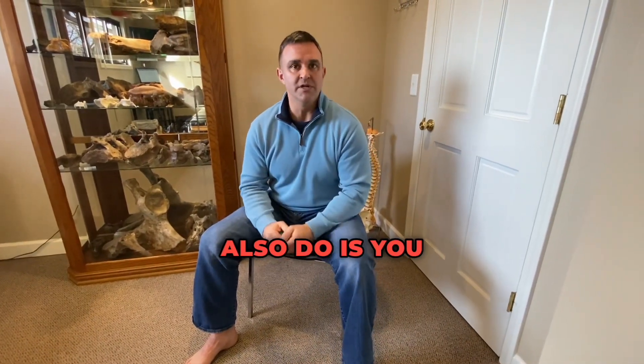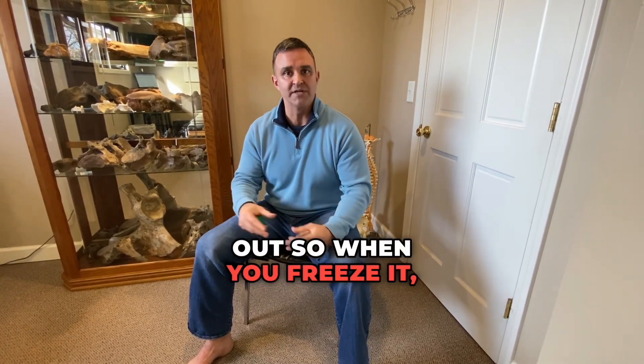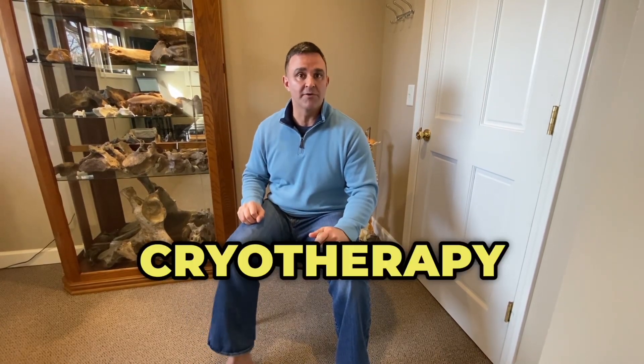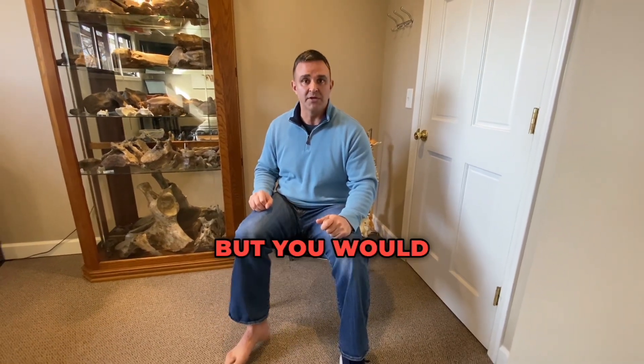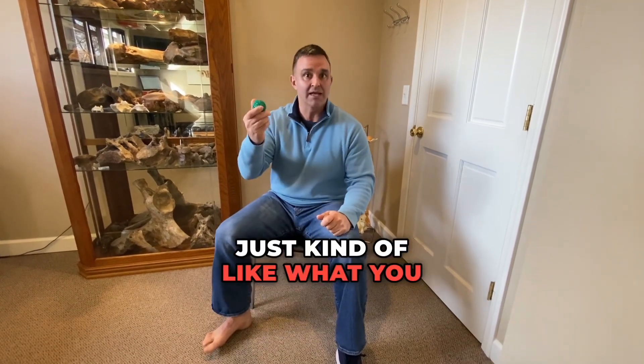Another thing you can do is use a frozen water bottle. Empty some of the water out so when you're freezing it, it doesn't blow up. Just put that on the ground and roll it — it will do some cryotherapy on the bottom of your foot, which will decrease inflammation, feel good, and take away some of the pain you're experiencing. Just roll that frozen water bottle on the bottom of your foot, similar to what you did with the ball.